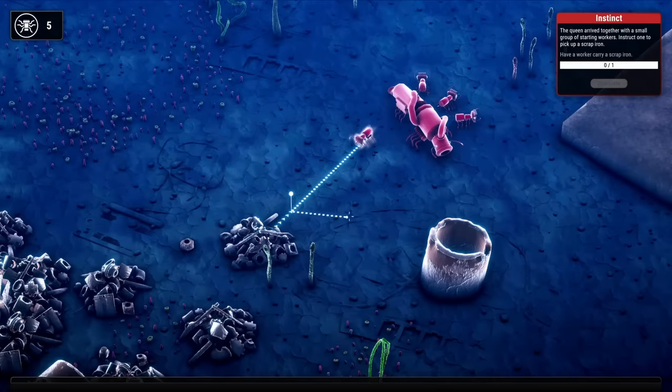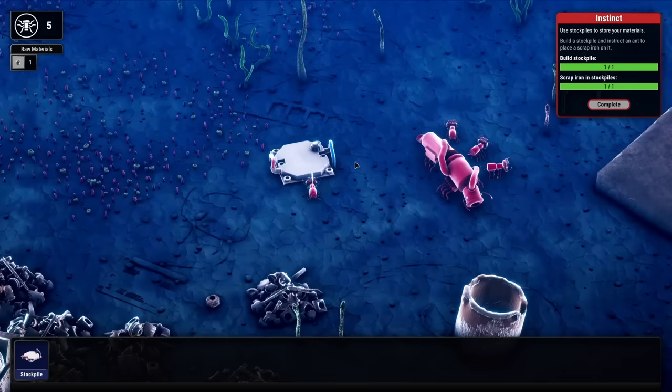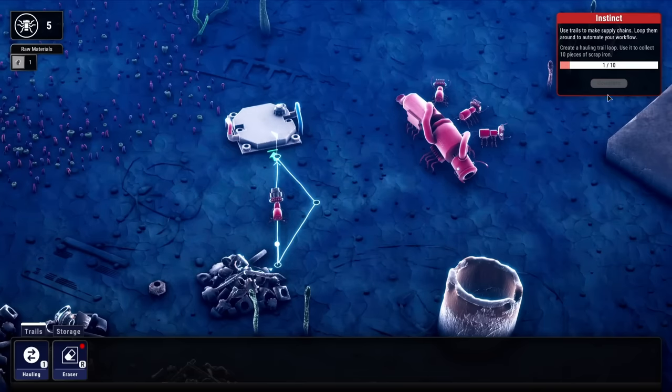We just guide this little guy over here to collect some scrap iron so that he can bring it over to a stockpile right here. With that scrap in the stockpile, we can do things with it. But we want him to do it repeatedly, so let's get a path going from here to here and then around. He'll just work endlessly collecting scrap for our other needs.